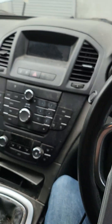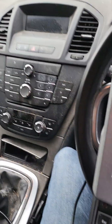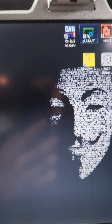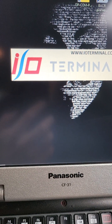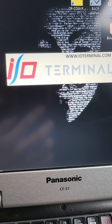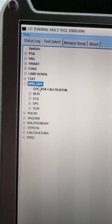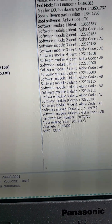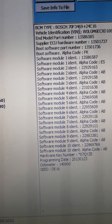Hello guys, today I want to show you how to add a new key for Vauxhall Insignia or Opel. First I need to start IO Terminal because I need to read the pin code from the ECU or BCM, because to reprogram and add a key I need the pin. You can use another tool if you have one, but I'm using this one. BCM read info — waiting for connect. Okay, we have it. This is a Bosch module.